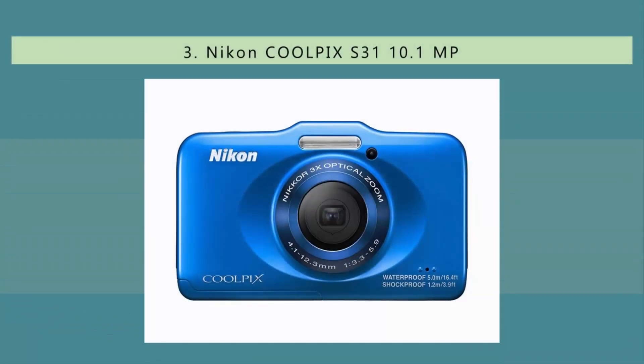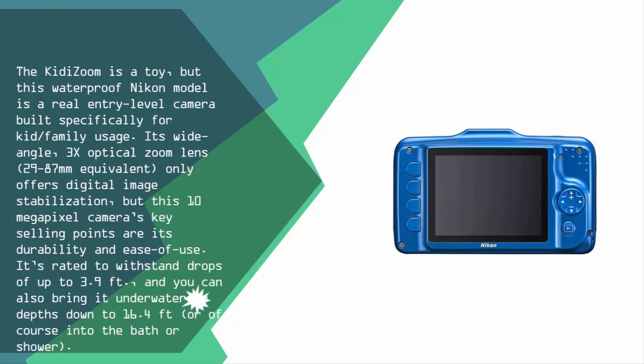Halfway through our list at number three, while the Kitty Zoom is styled like a toy, this waterproof Nikon model is a real entry-level camera built specifically for kids and family usage. Its wide-angle 3x optical zoom lens — 29mm to 87mm equivalent — only offers digital image stabilization, but this 10 megapixel camera's key selling points are its durability and ease of use. It can withstand drops of up to 3.9 feet.